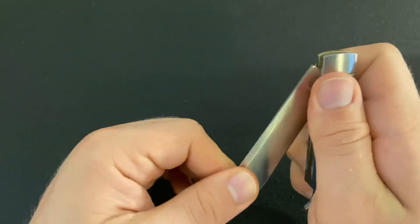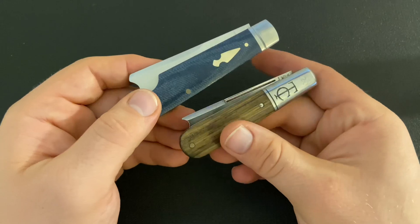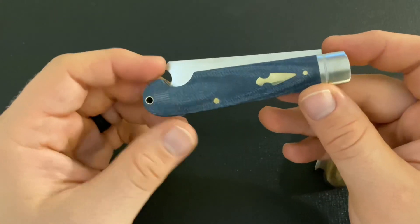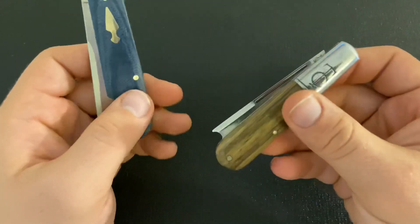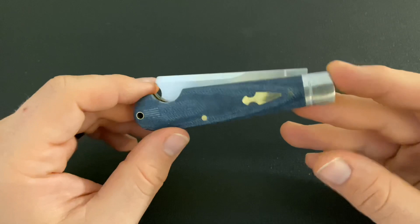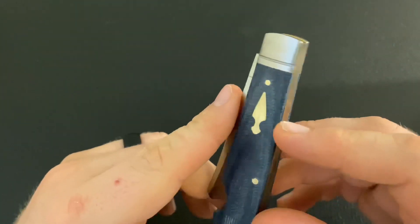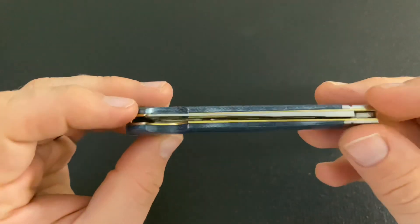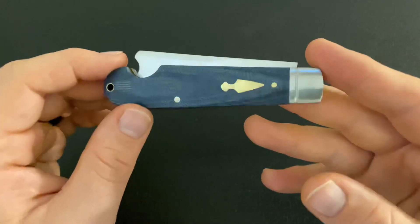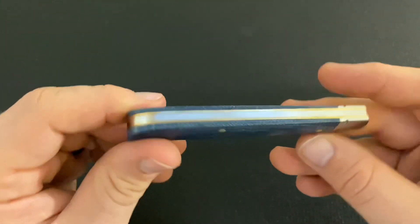A lot of people were questioning why they would have an easy open on a one-arm knife. Well, as you can see on the GEC they have the long pull — that's because you're not always going to use the one-arm opening method. On this knife they chose not to put a nail nick or long pull, but I do like the easy open. The covers are denim micarta — some people have mentioned they feel plasticky and smoother than GEC's micarta, but I don't mind them. It's definitely real denim micarta and it's a good looking knife.